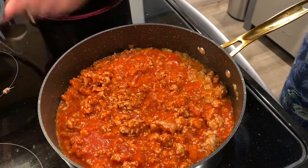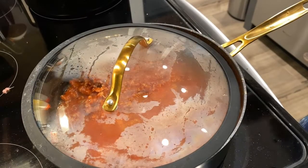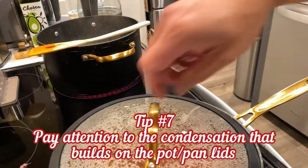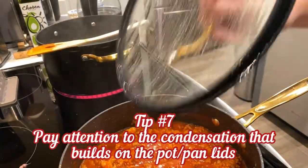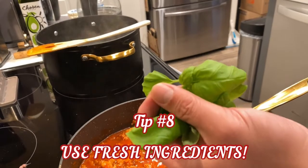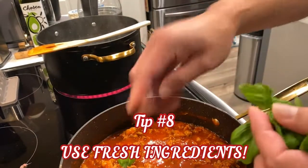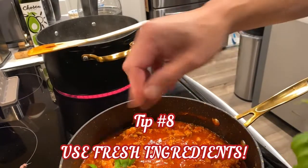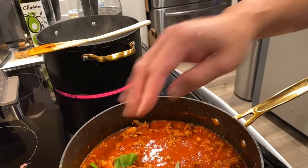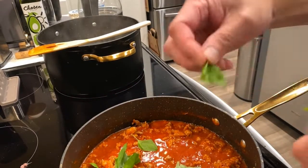I'm going to go ahead and start up my pasta now as well. I'm watching to see the bubbles — I'll put it on low. I went ahead and picked some fresh basil from my plants and I'm just going to start throwing it in there, letting it add a little bit of flavor. This is fresh from the basil plant.